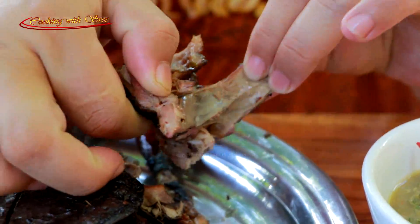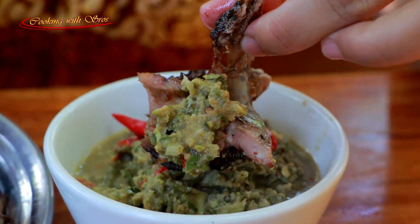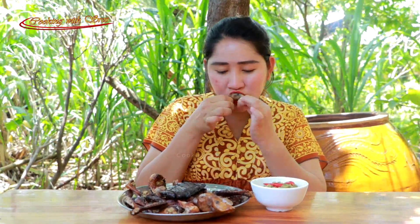Time to test it — let's try it together. Hmm, yummy! The recipe today is finished and it's very yummy. I hope you like and enjoy the recipe. Thank you for watching, see you in the next recipe, bye bye!